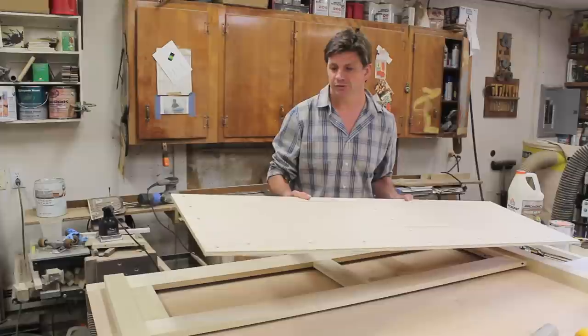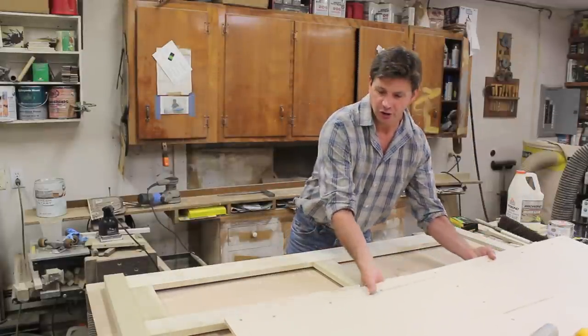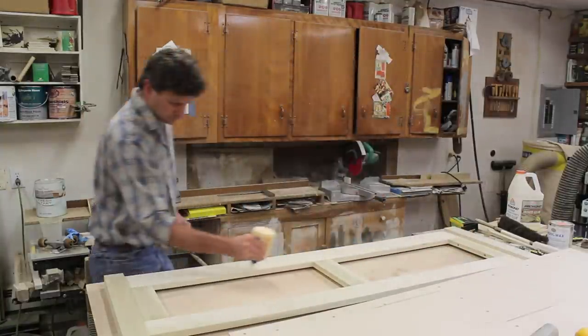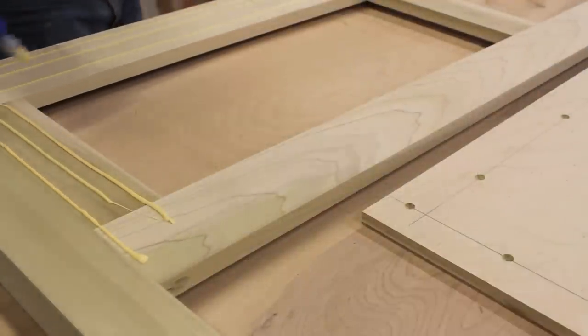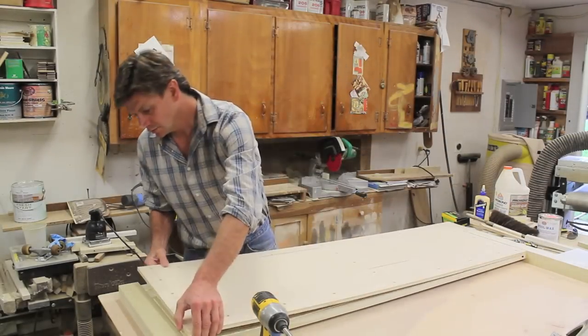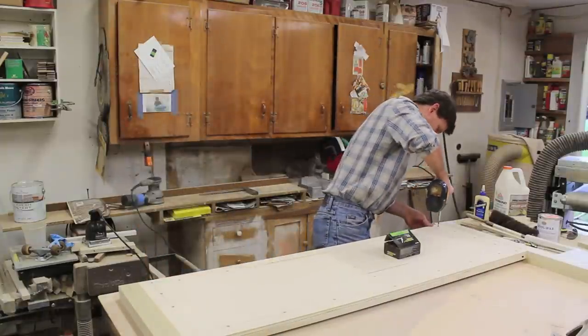I've cut the half inch birch ply to size, gave it a light sanding, and pre-drilled holes so I can attach it to the back of the face frame with a little glue and one inch screws.